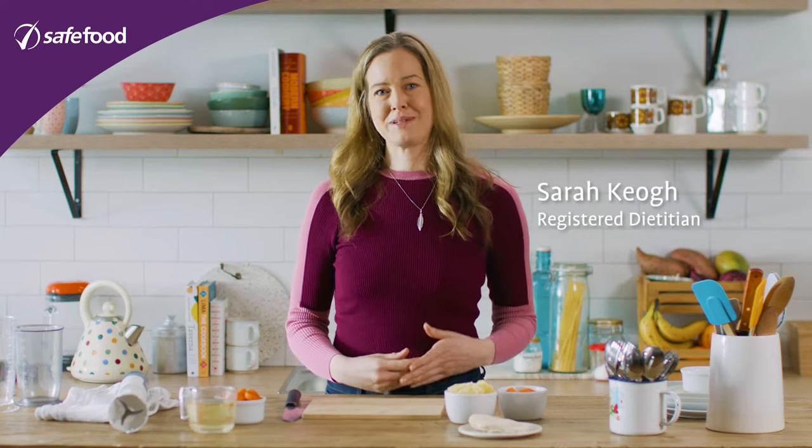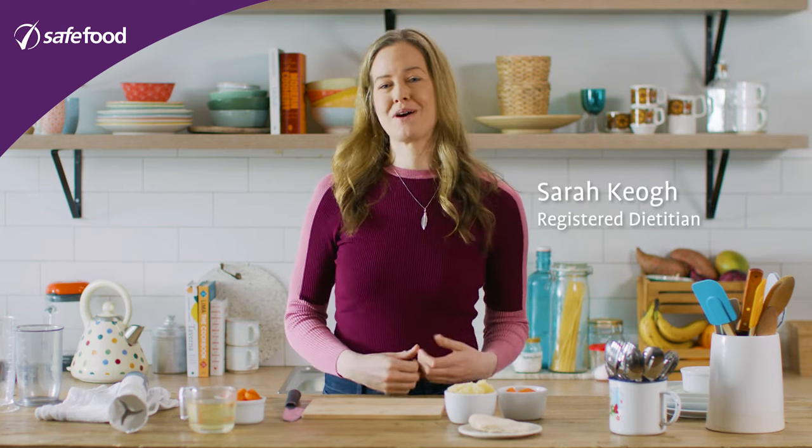As parents we all want the best for our babies, and what they eat is a really important part of their health and their development. Weaning is when we start to introduce more foods into babies — lots of different textures, lots of different tastes.